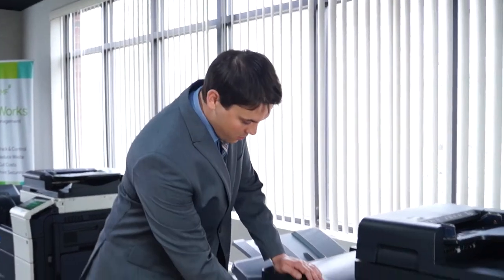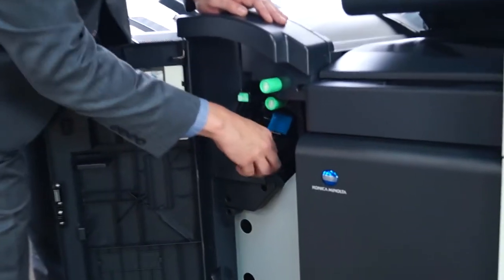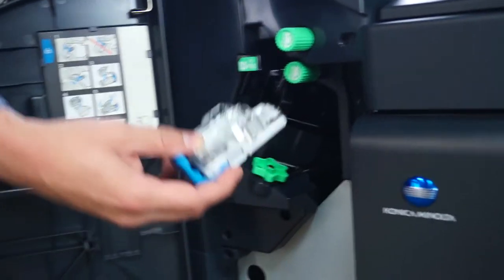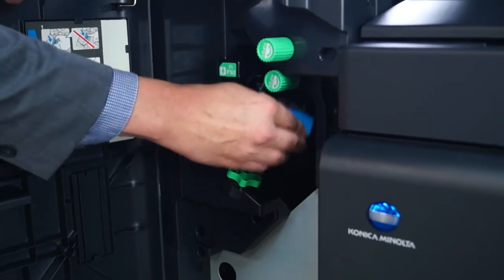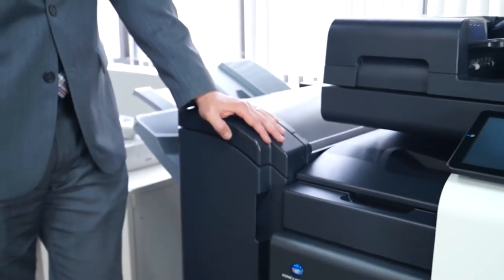For replacing staple cartridges, all you do is open up here. Wheel this all the way over to the end and you'll see a blue tab — just pull up on it and it slides right out. Take out the staples, put the new staples into this little cartridge, and slide it right back in. When you close this, it will automatically send the staples back to where they need to be in position.